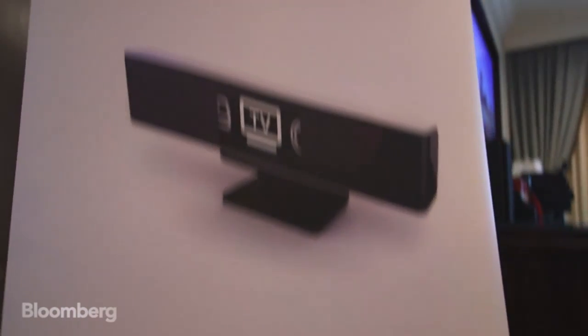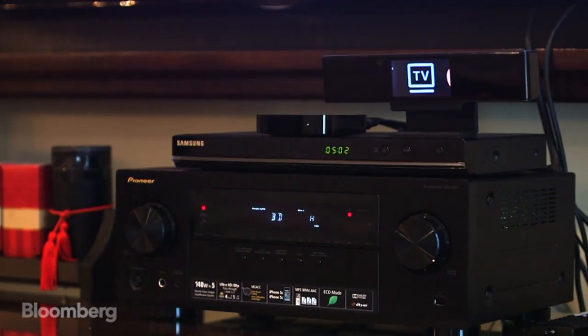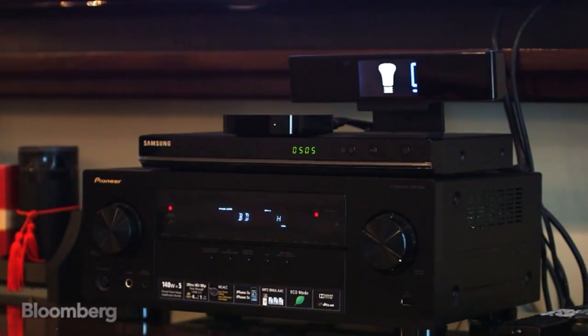You take the Single Cue out of the box, and right away it works with all of your components — your television, your receiver, your Apple TV, and even smart home components like Nest and Philips Hue. There's no wires. It's all infrared.